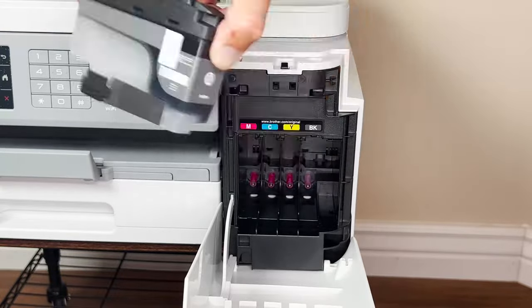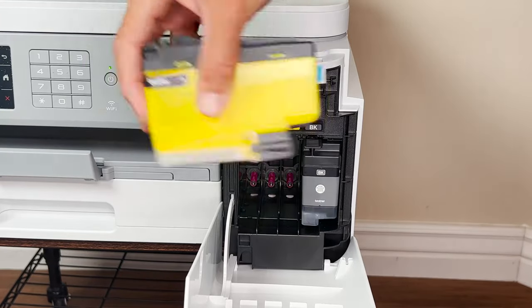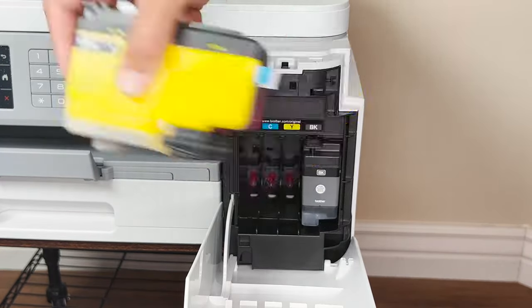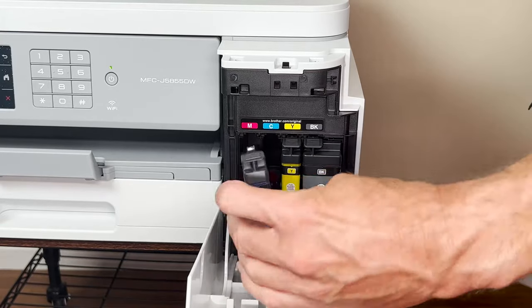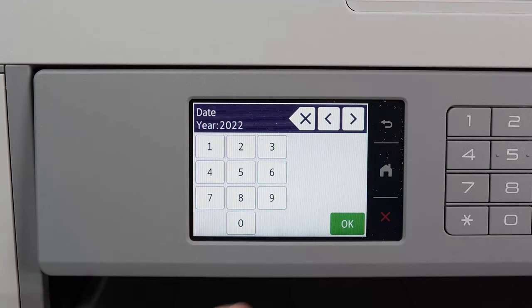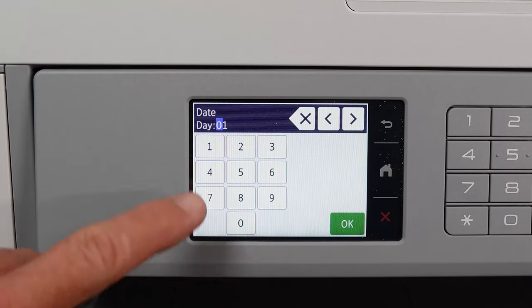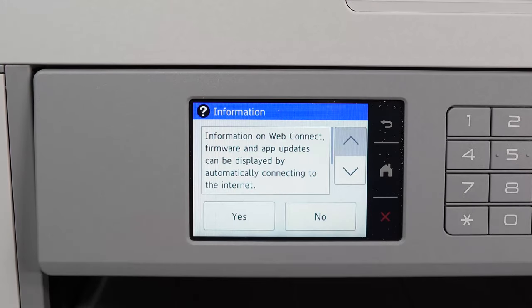Remove the various ink cartridges from their packaging, shake 15 times, then install into their respective color slots. Believe it or not, that's actually the hard part done. Instructions on the screen will talk you through the process of setting up the time and date, printing the nozzle alignment sheet, and then making any corrections as necessary.